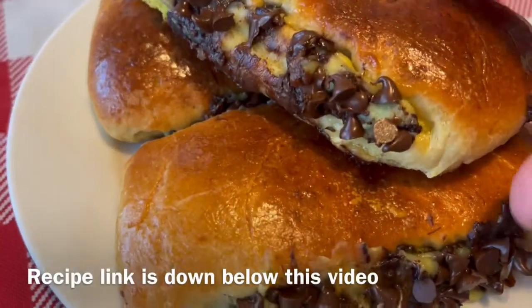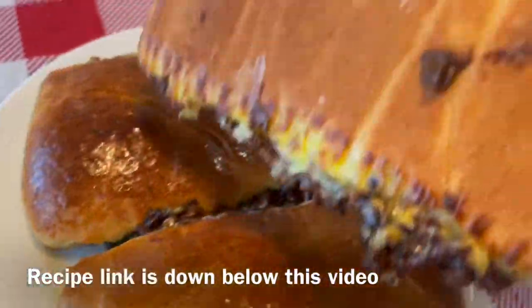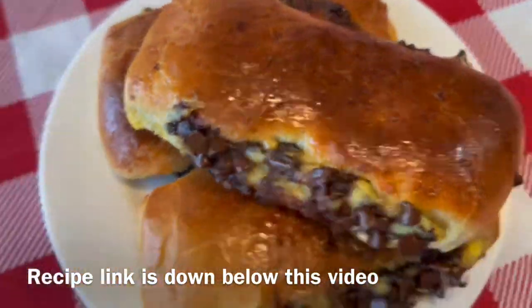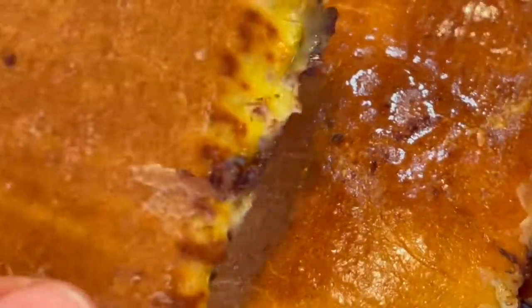These are Swiss brioche, or French brioche Swiss. If you enjoyed this video, please give it a like, subscribe to my channel, comment down below, and don't forget to hit the notification bell to not miss anything. Thanks for watching.